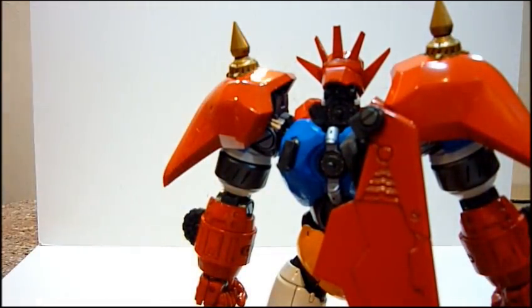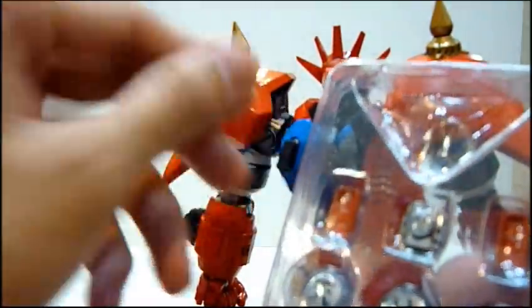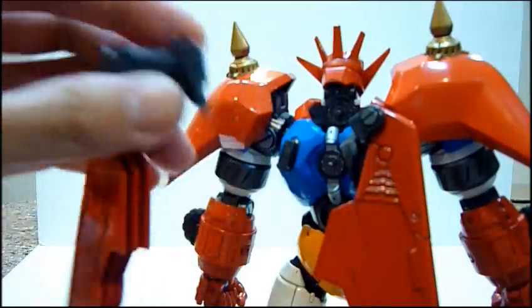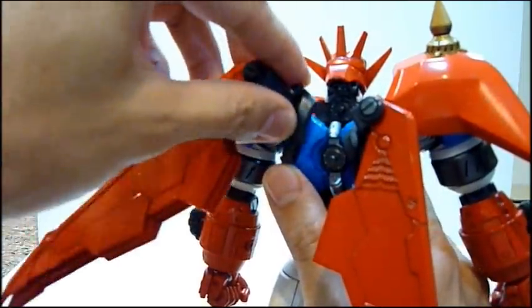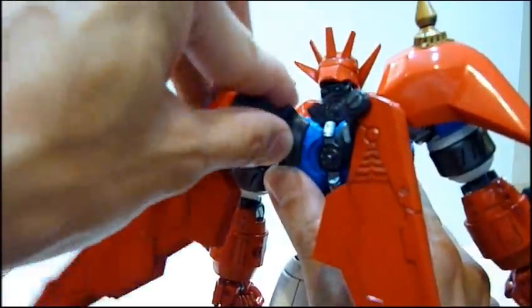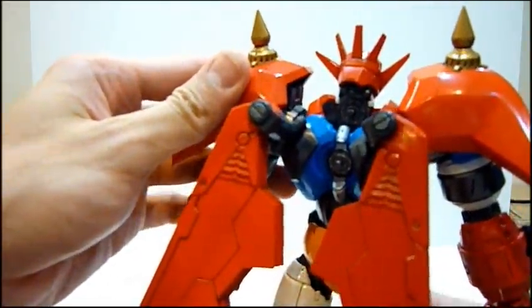If you're not putting in the wings, you can actually slot in this red part to cover the grey portion, which is very very nice. For me, I'm going to feature the wings. Just need to slot it in, but be very careful because it's made of plastic and we do not know how durable the joint is, so go very very close to find the slotting point and slot it in — and there you have the wings. It's really cool.